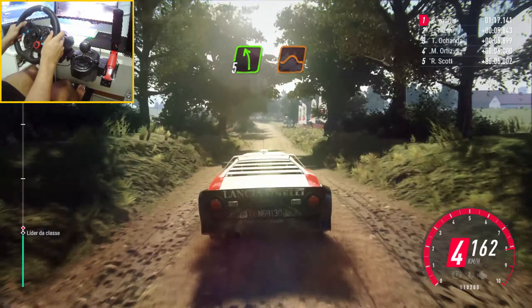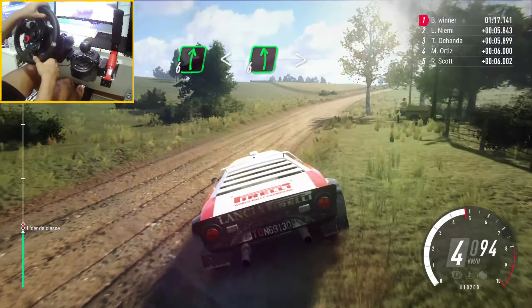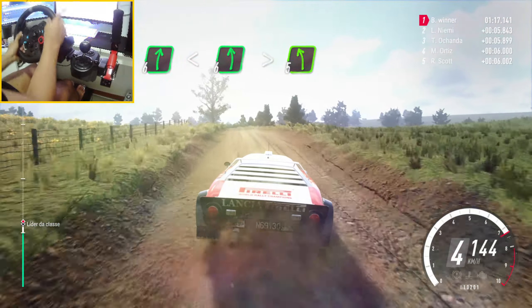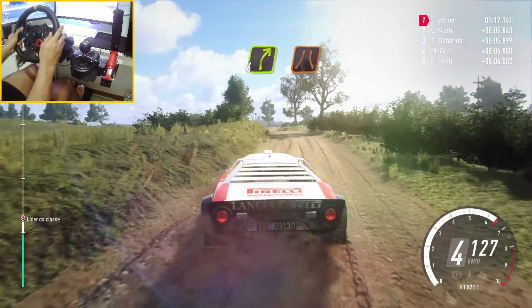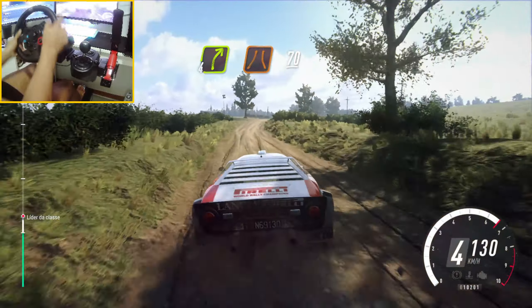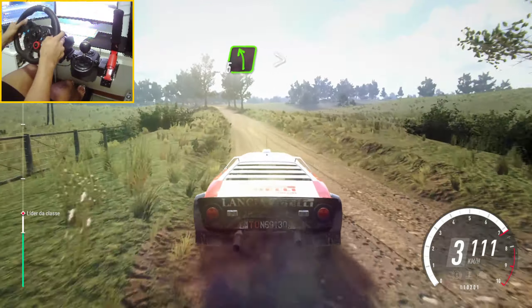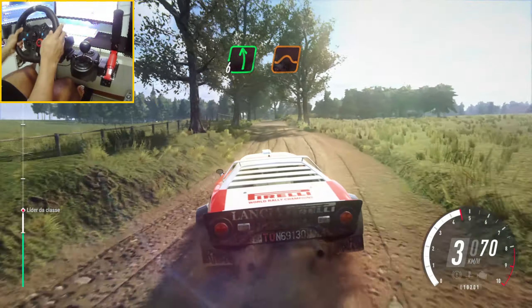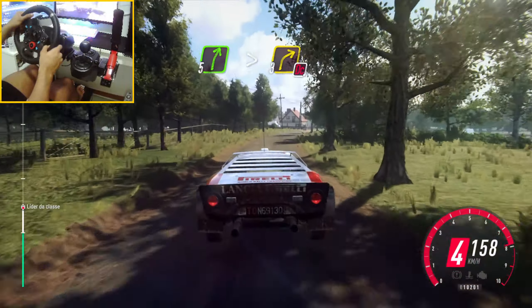Turn 5 left over jump crest. And 6 right long, opens over crest, and 6 right long, opens over crest, into 6 left, extra long, tightens 5. And 6 right long, opens over crest, and 6 right long, into 5 right long, tightens 3, don't cut tarmac.